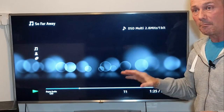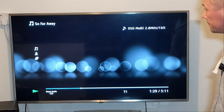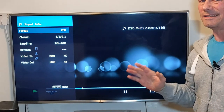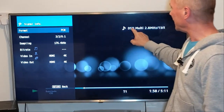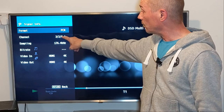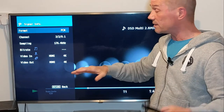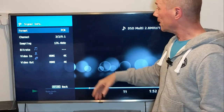But is my receiver playing it through DSD? Let's have a look at signal info. It isn't — the format is PCM and not DSD. However, I am getting five channels — 5.1 surround, three-two-and-one — so at least I'm getting the five-point-one surround.